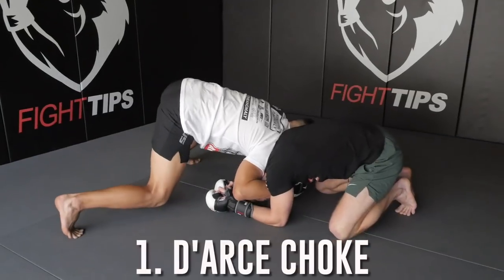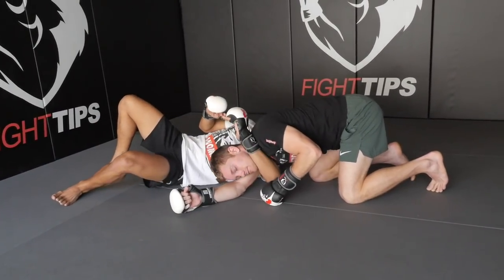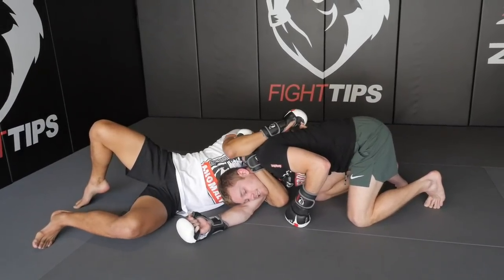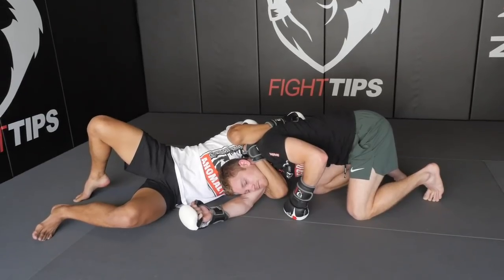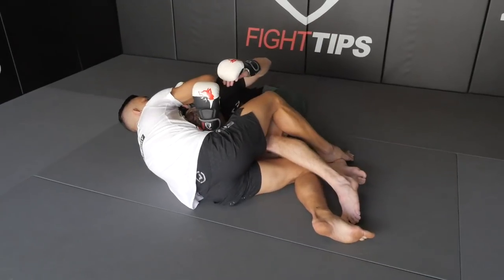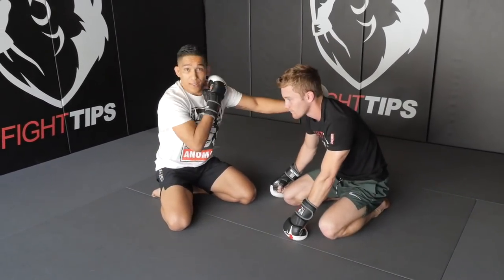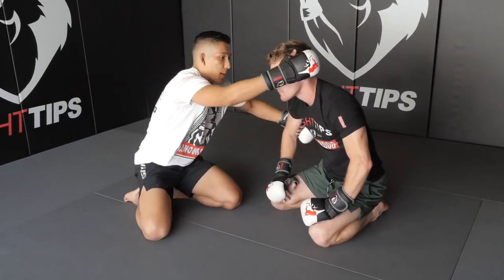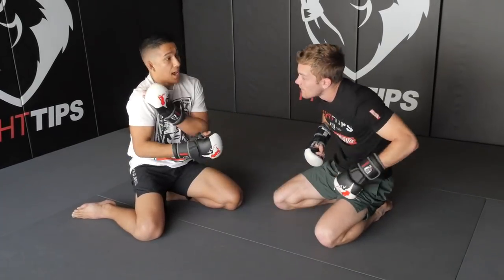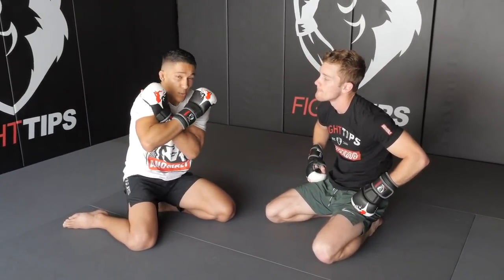The first choke is the darce. I've got Shane locked in — I'm gonna give a little tug on his elbow and shoot down to my side. As I drop, I bring my thumb right above the back of his neck so the blade of my forearm cuts off the carotid artery on the far side. At the same time, my opposite arm comes across and grabs my own bicep, almost exactly like a rear naked choke. Once locked in, I just walk, walk, walk — Shane drops to his side, I keep walking and compressing until I get my tap. This choke works because both carotid arteries are cut off: my arm chops one side of his neck and his own shoulder chops the other.